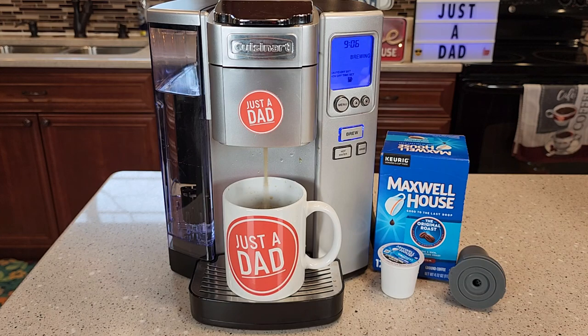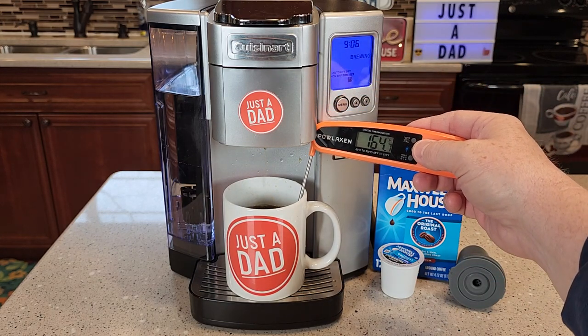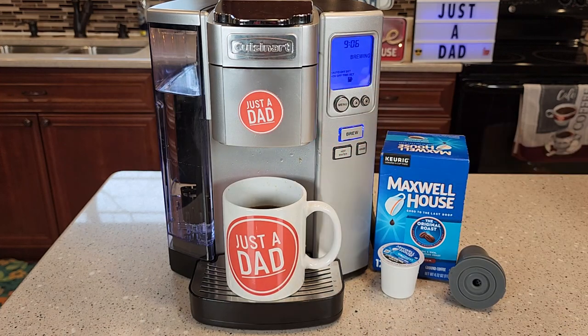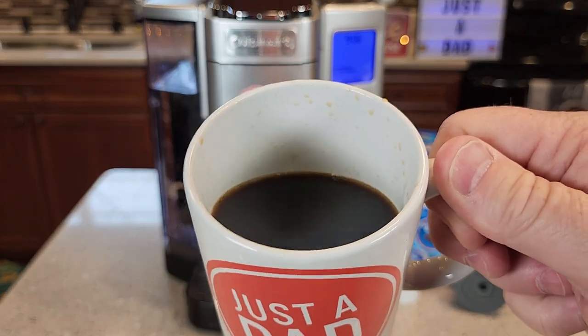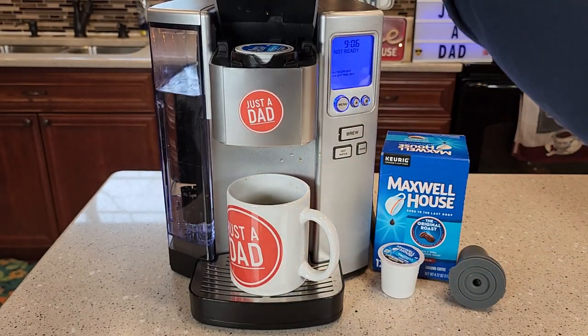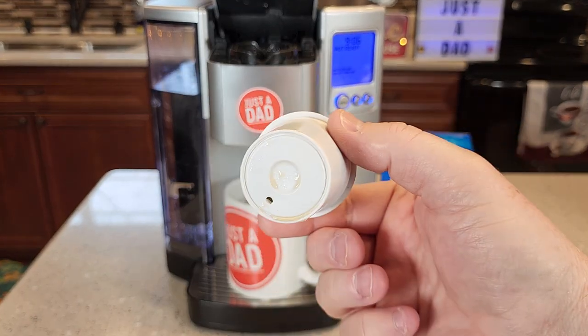Okay so it's finishing up the brew. You're going to end up with about a 165 degree cup of coffee. The coffee out of here tastes really good — I enjoy the cup of coffee. Lift it up — this is how you're going to remove the K-Cup. It pierced a hole in the top and the bottom.